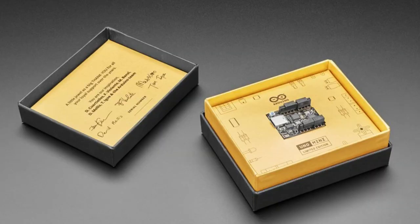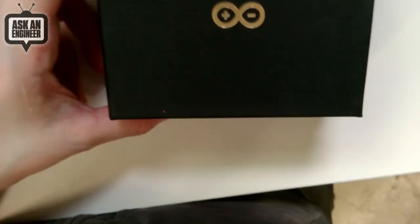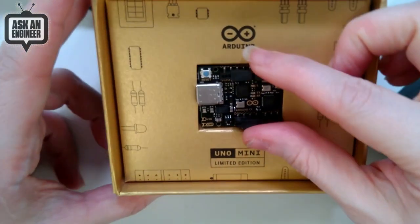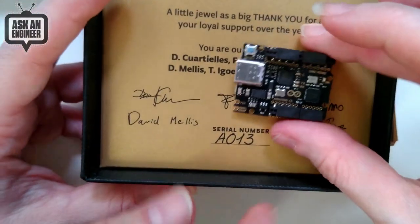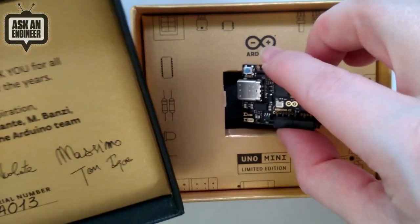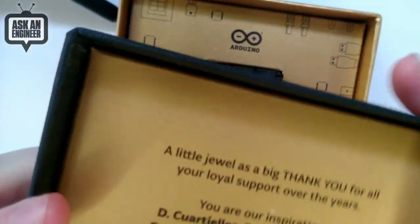I did a little mini unboxing here. This one's mine — it's lucky number 13. You can see it's going into my Arduino museum. We have probably 100 boards from the past for Arduino, the weird ones. This is mine because it's 13. The news is we had them, and I had to buy them as a regular person. We sold these just at cost because I wanted to get these to folks out there.